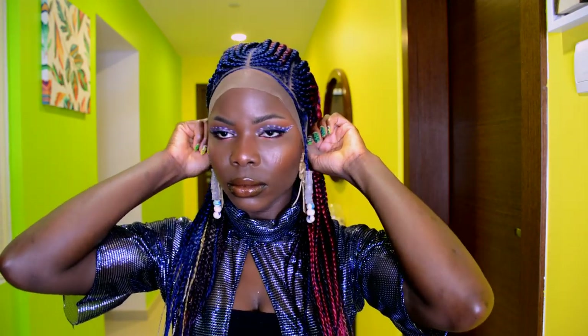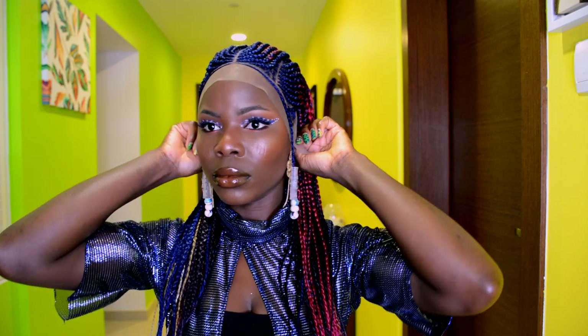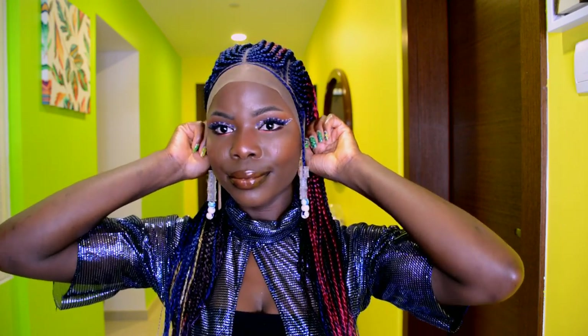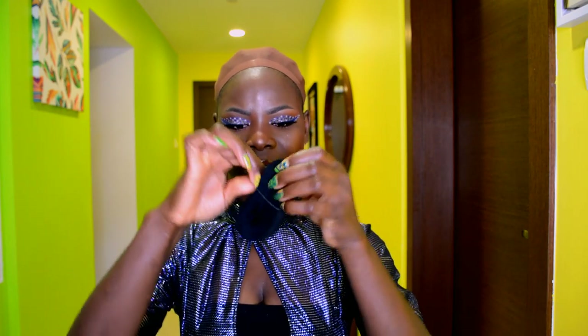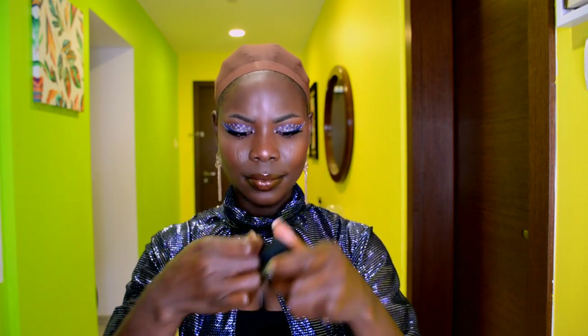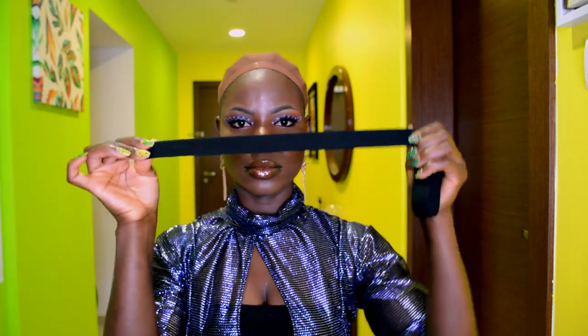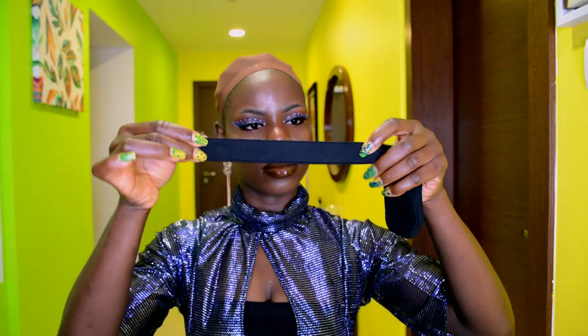I'm going ahead to adjust it and also making sure to hold down the lace. I'm trying to figure out how tight I need to cut the elastic band in order to secure the wig in place without using any glue. Now that I have that figured out, I'm going to go ahead and measure out the elastic band.